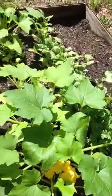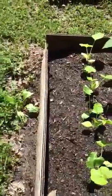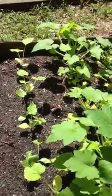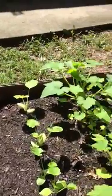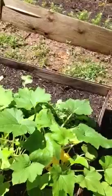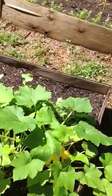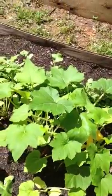The next thing I'll be working on is getting a rain barrel system so I can use that good rainwater and not have to use well water. We do have well water, but it's nothing like the water from the heavens.